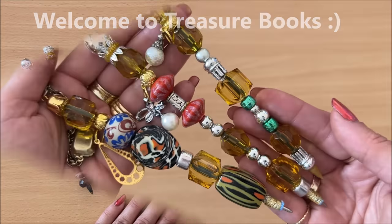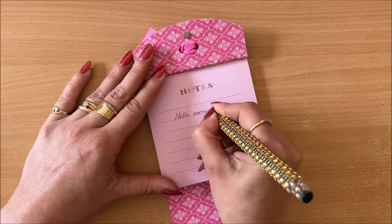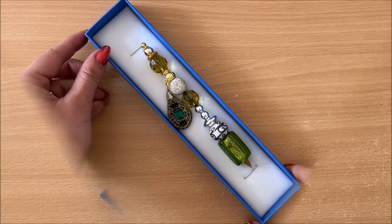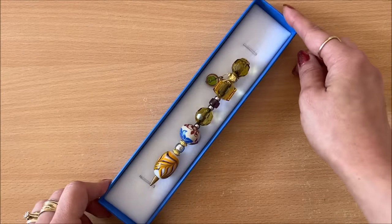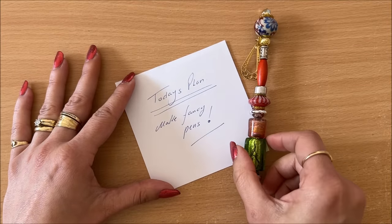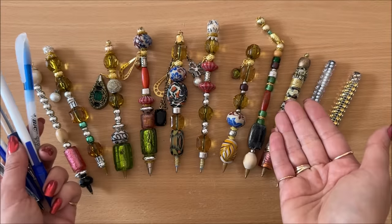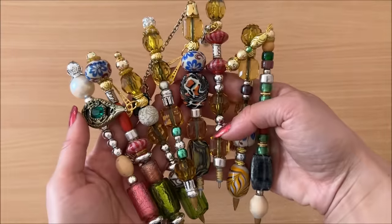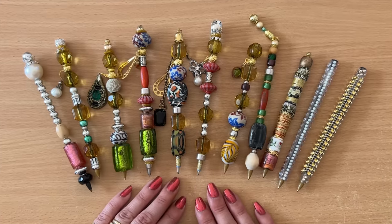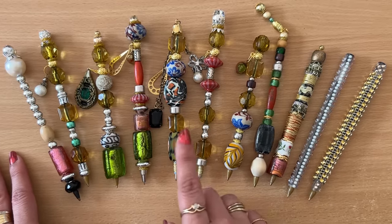Hello everyone, it's Natasha from Treasure Books. In today's video we will be turning regular pens into fancy pens. We will be making beaded pens like these, altered pens and blingy fancy pens like these. They are gorgeous additions to your handmade journals, they make a fun little gift idea and they sprinkle a touch of joy into everyday life, and they're fun and easy to make.